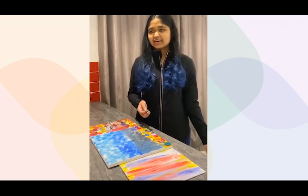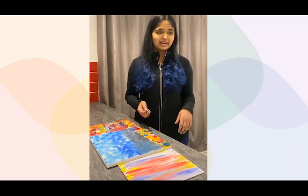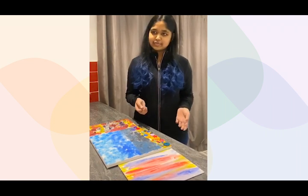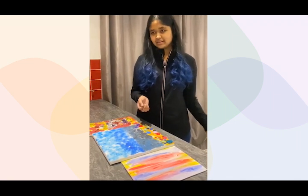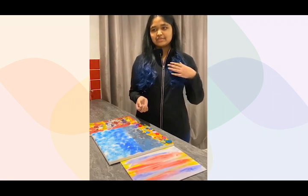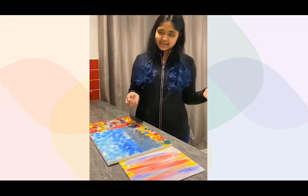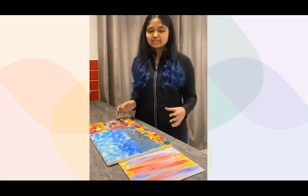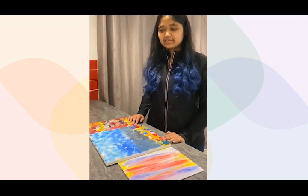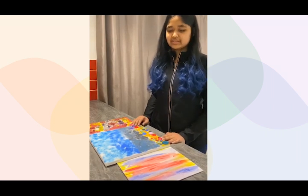Hi, my name is Rakaya. As you've probably gathered from my article, I really enjoy art and making it as a hobby, as well as studying it at college. If you do hear some chirping in the background, that's my lovely pet bird Angel who just loves to chat. In front of me I have three art pieces I've created as a hobby just to decorate my room.